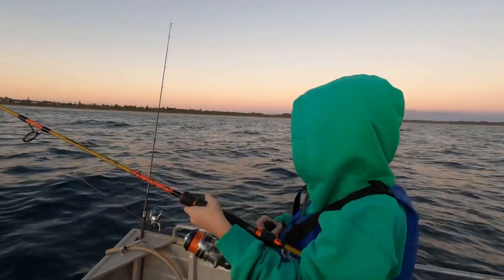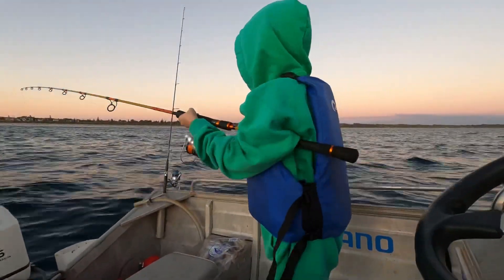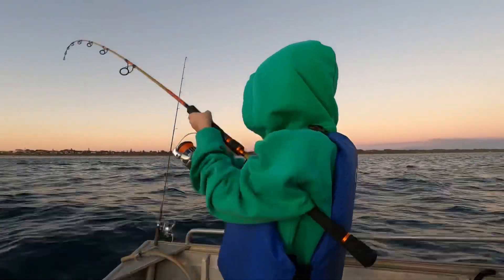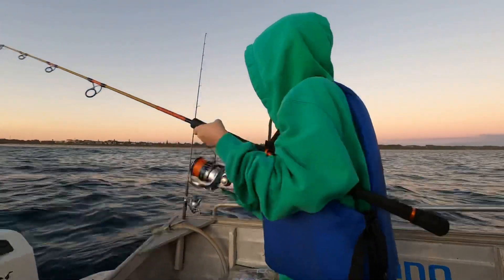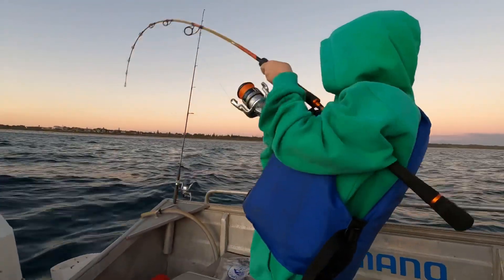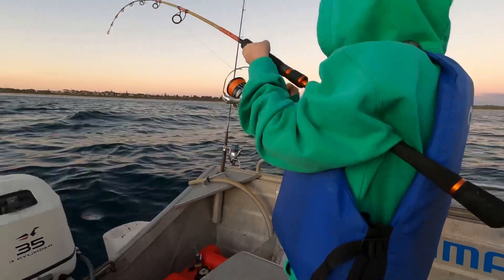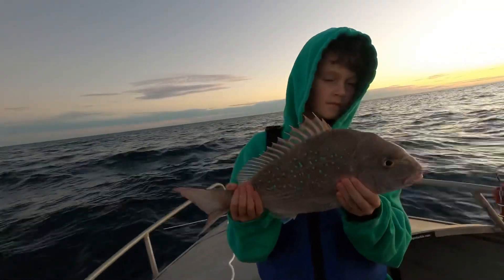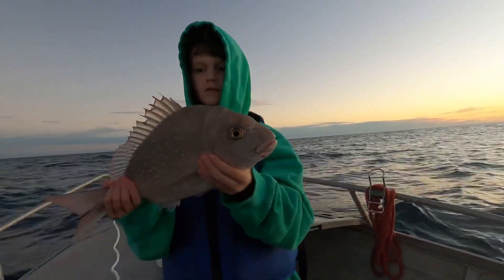Oh that's a better fish, Miles — pulling a bit of drag this one. I reckon that's a snapper. Yeah he's putting in, just as the sun has set, eh? That's a good fish. Oh you've got leader there, he must be right there. Oh he's a good one. Stunning little snapper. Good job Miles — chucking him back.